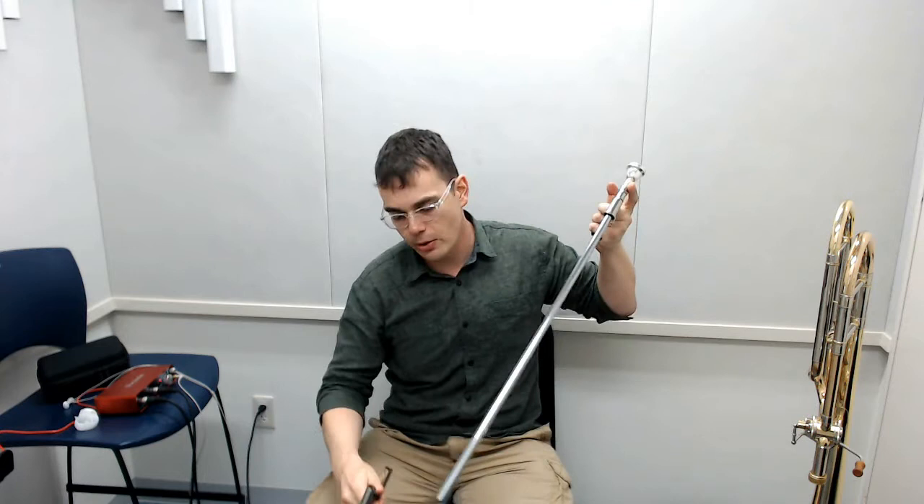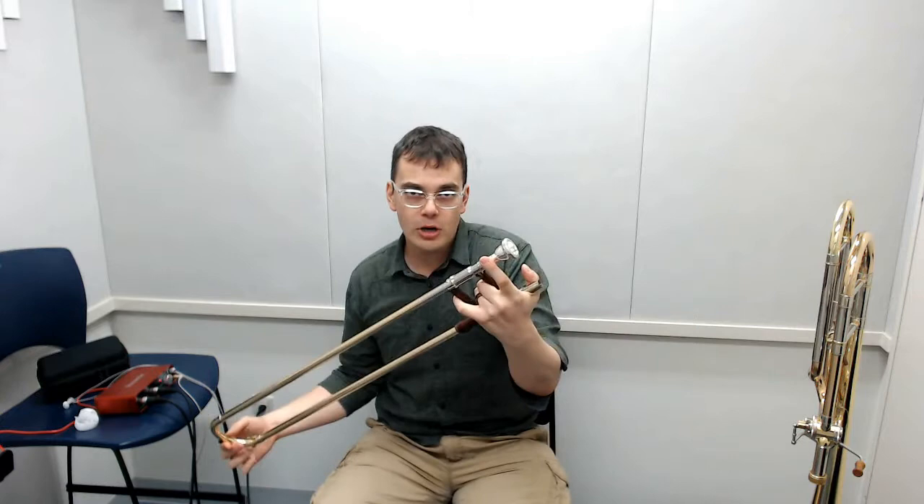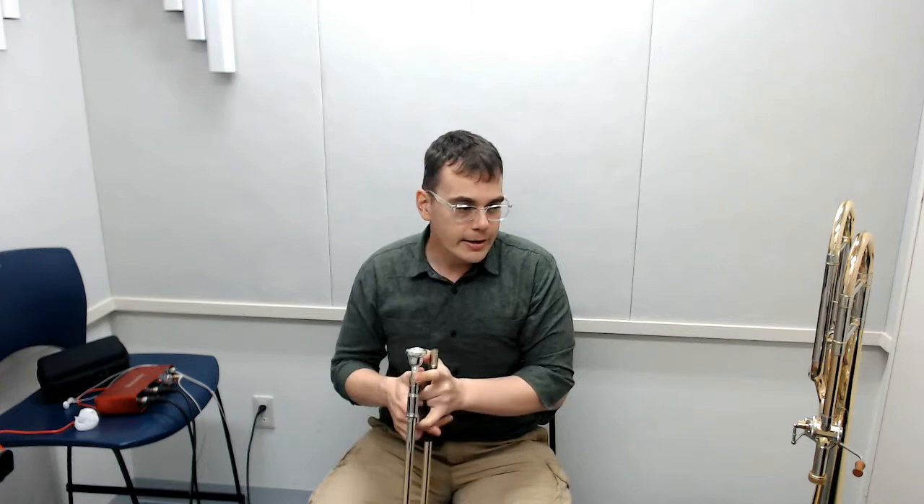These two inner tubes need to be perfectly aligned and perfectly straight for the horn to work well. If you look closely on your horn, you may see that there's a section on the end that's a little thicker than the rest — those are called the stockings. They fit very tightly within the outer slide, and that's what gives you either good or bad action. The stockings ride inside the outer slide and keep everything working smoothly. If you get a dent, those stockings are going to bind up and your slide won't work. This is the most important part of your trombone — take care of your slide.